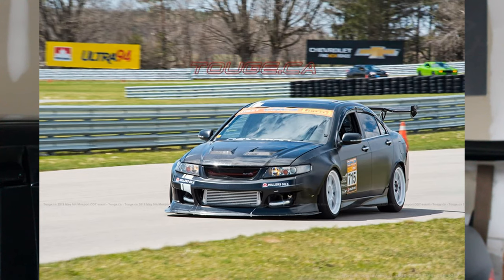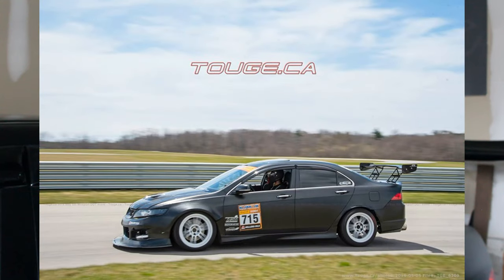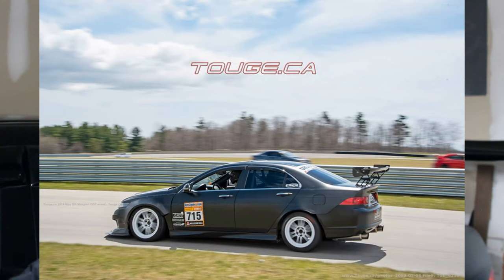We're about three weeks out from the first time attack event for my car. We went out last week to Mosport DDT, had a blast on the track learning it for the first time. There was a lot of traffic on the track but we made the most of it and were able to get some nice pictures.